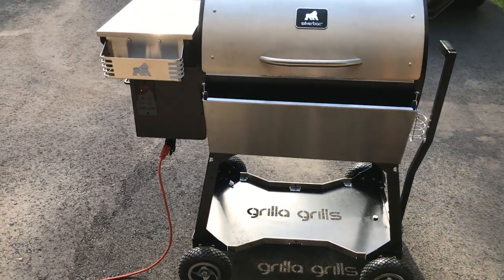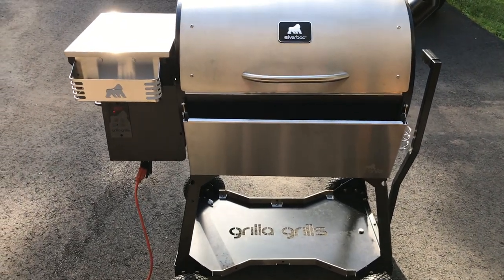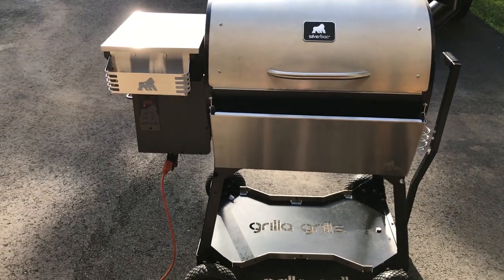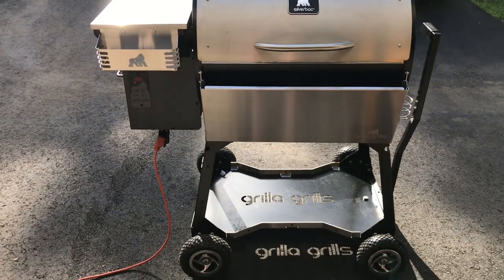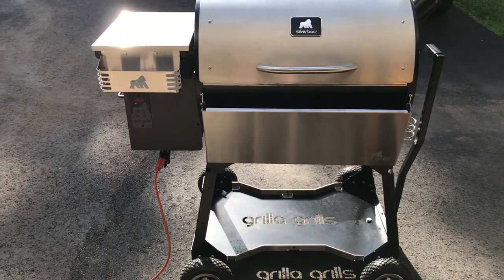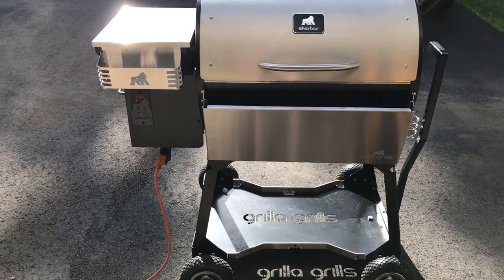Anytime your grill shuts off with an error or loses power and is not able to shut down properly, check the burn pot before restarting. The errors are there for a reason. This is user error, 100%. The guy admits that his grill shut down unexpectedly and he pushed the power button again. So he had too many pellets in the fire pot. When that happens, you've got too much fuel, which causes that explosion.